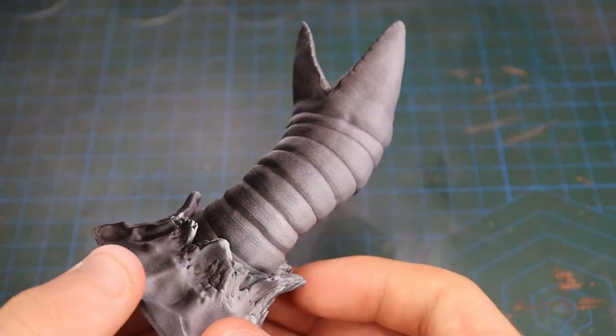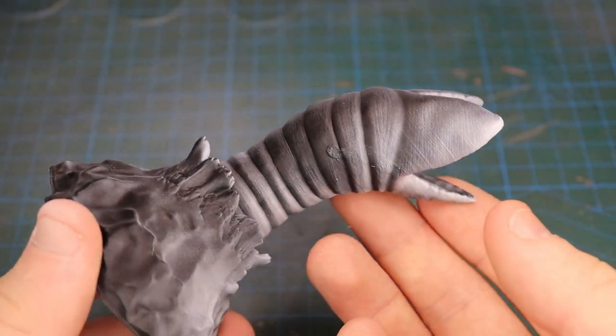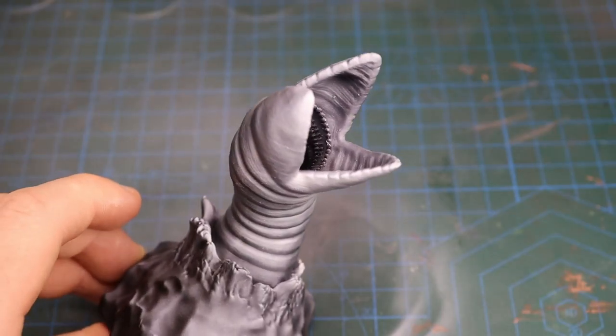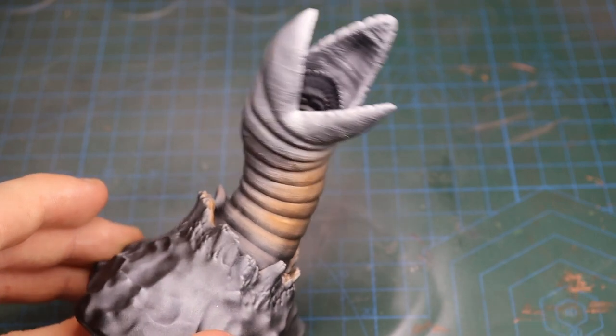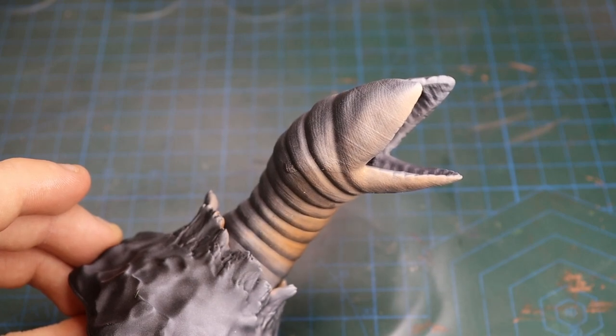I started the process by giving the worm a pre-shade using white acrylic ink directionally sprayed through the airbrush. I then went about tinting the worm with a thin mixture of Mourn Fang Brown sprayed through the airbrush, making sure to apply the paint in thin layers to preserve the pre-shade we added in the previous step.